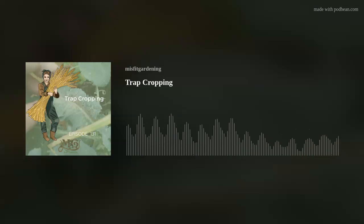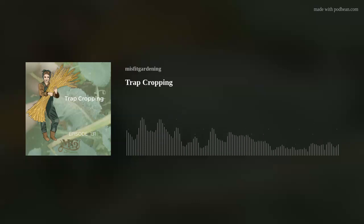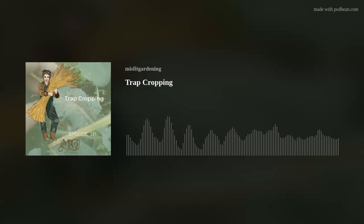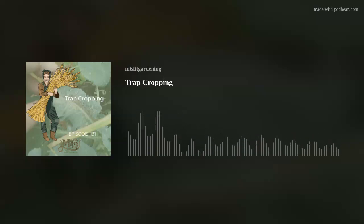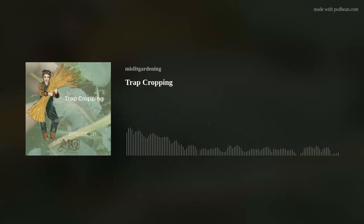So I would sow out these cheaper seeds, let them sprout, and attract those bugs. The slugs, snails, and sow bugs would come in and feast on all of these newly sprouted beans or peas. Then I realized I've got all these bugs out here destroying everything — I didn't want them staying in that bed, because whenever I planted my good bean and pea seeds next, those seeds were just going to get eaten too.